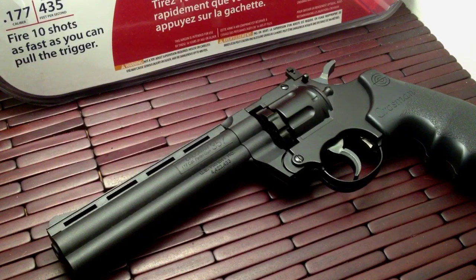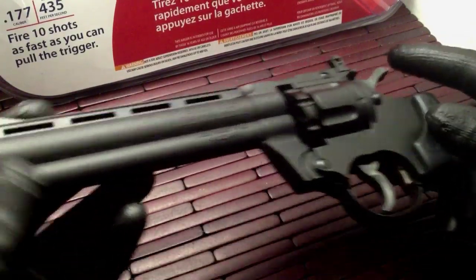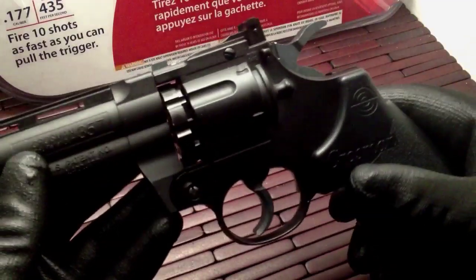Hi guys, welcome to a little product introduction and video review on a pretty cool little item. What you have in front of you is the Crossman 357. Now if you're into semi-automatics, it's cool, but revolvers always have a place in my heart and this is one that I really like.